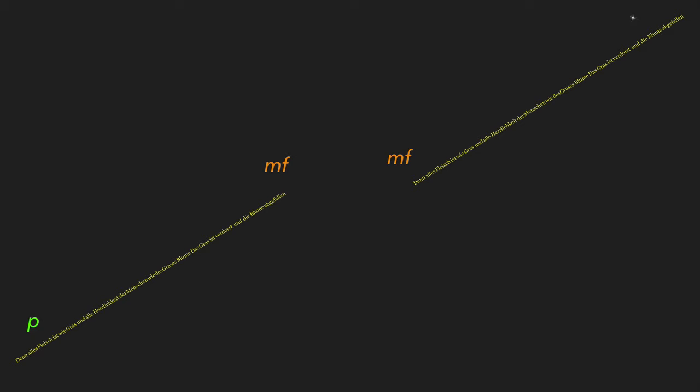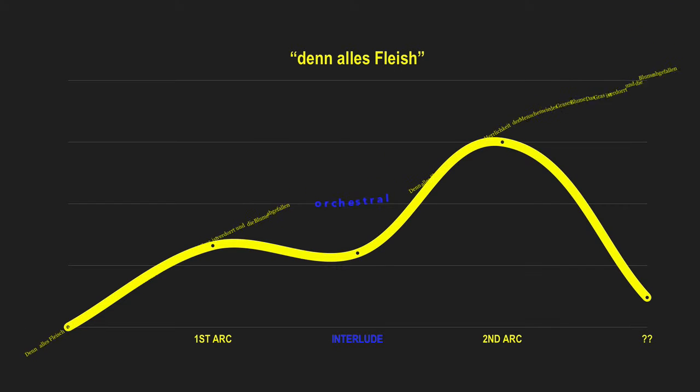Brahms takes this one complete verse with both sentences intact and moves it into a crescendo, starting at pianissimo and building to a mezzo forte. But he's not done yet — he takes the entire line, duplicates it, and starts over again, this time beginning at a mezzo forte and building to a powerful forte point. He connects these two repetitions with a marvelous orchestral bridge in between.